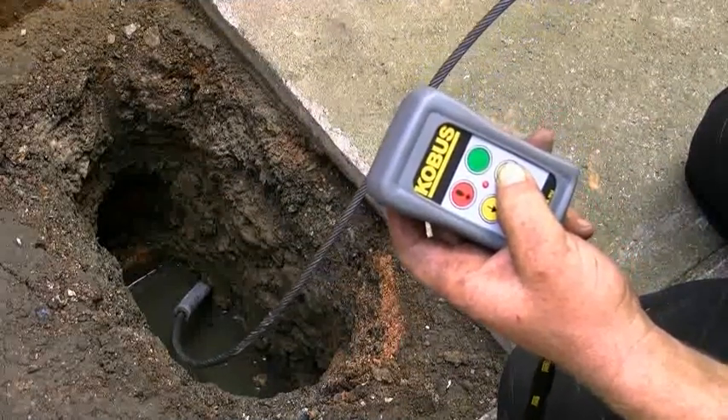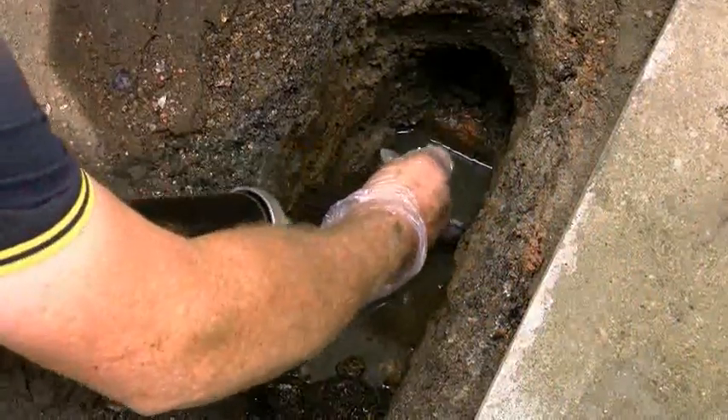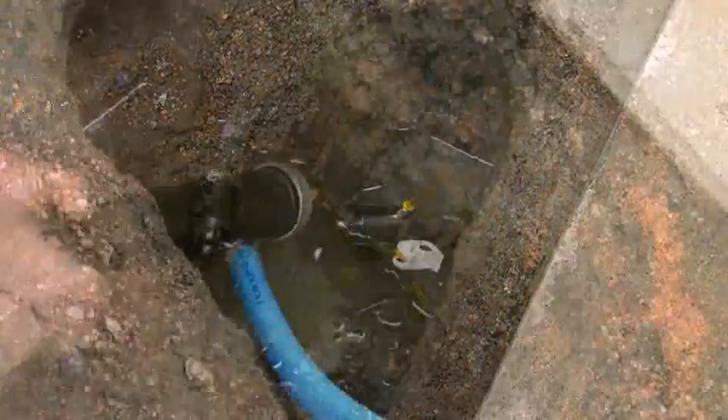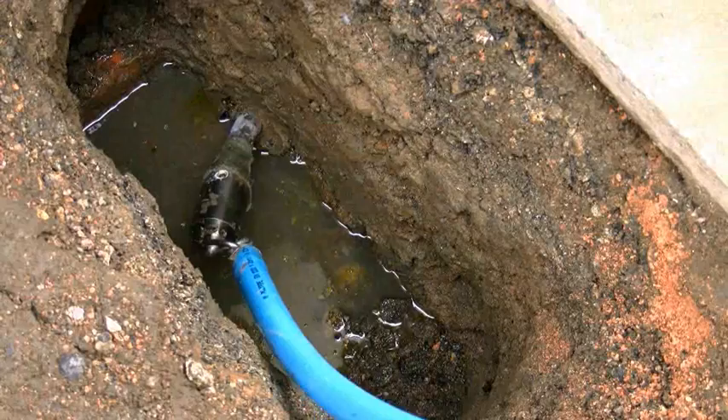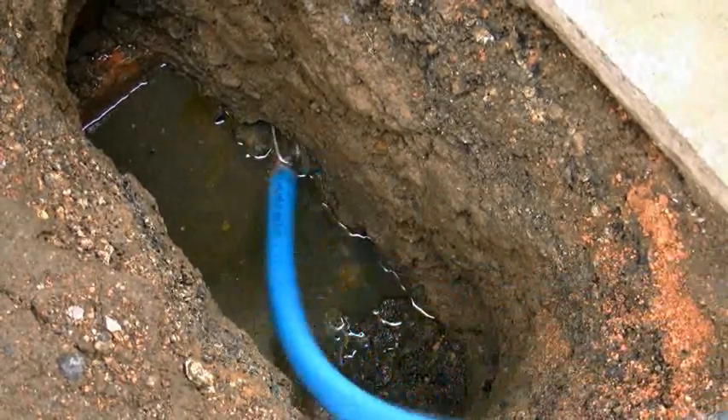It works by feeding a cable through the existing pipe and filling it with Cobite, a special bonding solution. The cable is then attached to the new pipe and as the old is removed, the new just follows in to replace it.